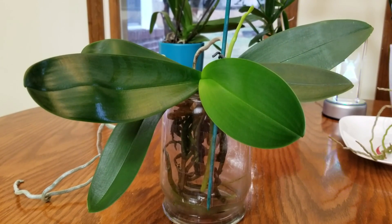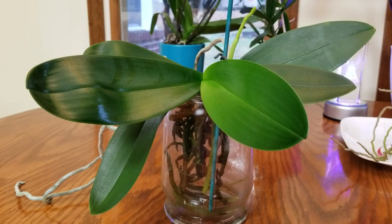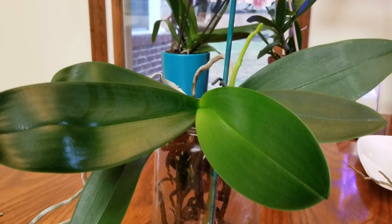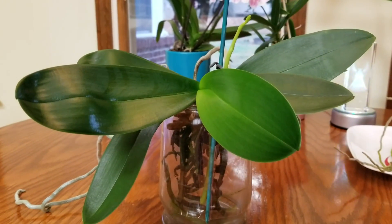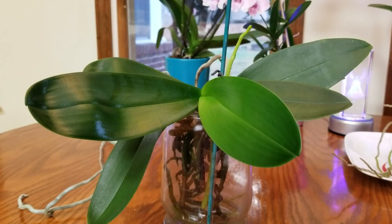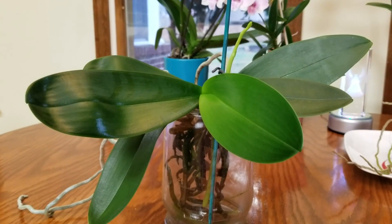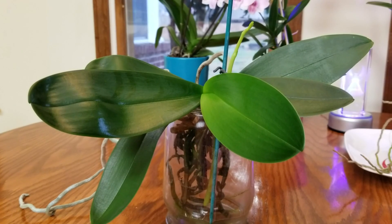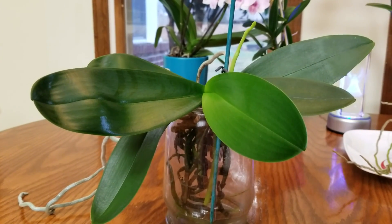Here we have my beautiful white phalaenopsis that is spiking. This spike just continues to grow — it's grown quite a bit in the past few weeks. Several of you have asked me how do I know what type of schedule I need to follow as far as my wet/dry cycles are concerned with my water culture orchids. Let me go over some tips and advice.